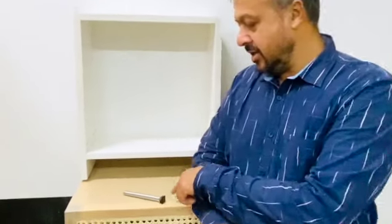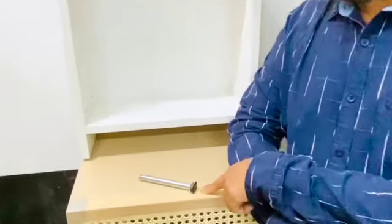Hello, today I am going to talk to you about a concealed leveler, especially one used for wardrobe construction — and especially when you're making a sliding door wardrobe. You can see here the kind of leveler I am going to talk about today.